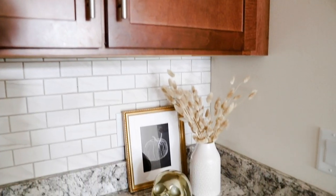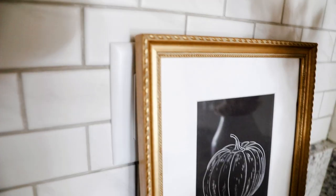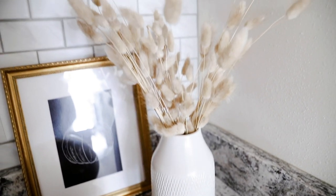This is one of my favorite corners in my kitchen. I found a gold frame from Goodwill and gave it new life with a bright white mat from Michaels. The picture inside is one of my free wall art prints available to download on my website. The gold skull is from Home Goods — about $12 — and I just love skulls for fall and Halloween. The vase is also from Home Goods and I found that floral from Michaels.